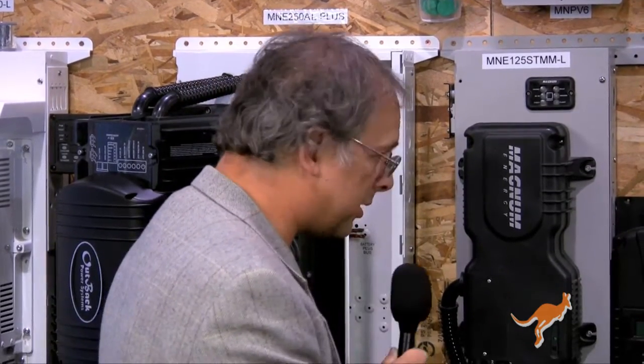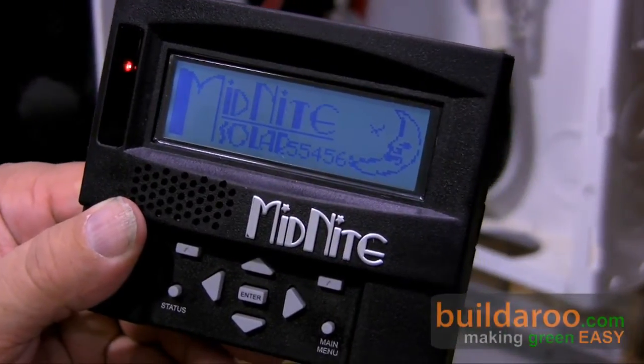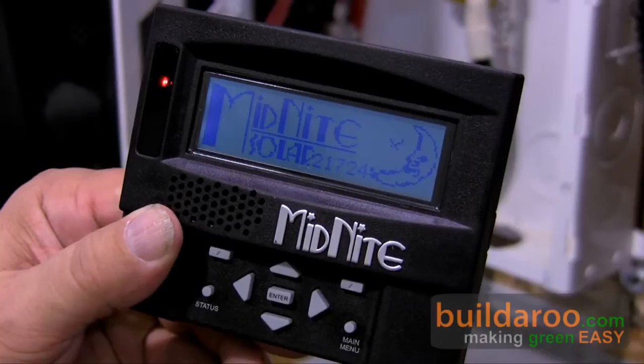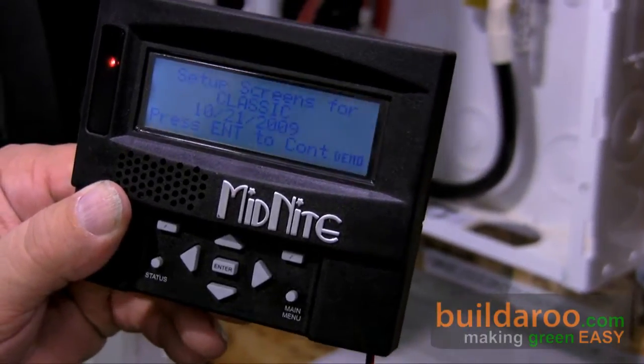It also talks to you. Let me show you something here. [device speaks] "I am the voice of Midnight Solar." Spectacular. It didn't cost much to add voice, but we're going to have a little fun with this. Some of the more serious features: we've found that using MPPT for wind — and this is the world's first charge controller that'll do that — you can get up to three times the power out of your wind turbine. A lot of variables here, but many wind turbines will get three times the power.